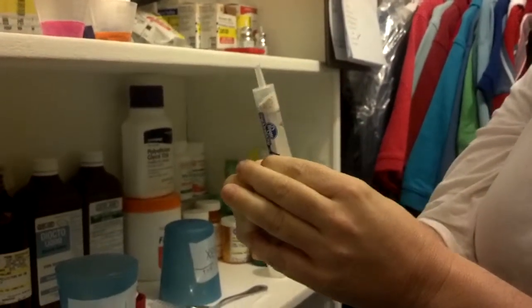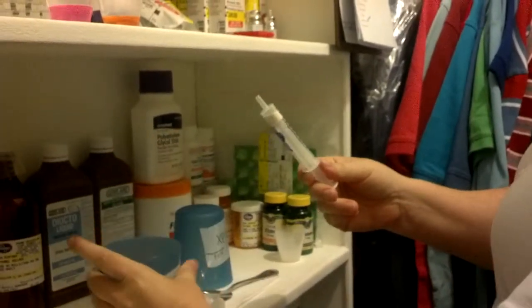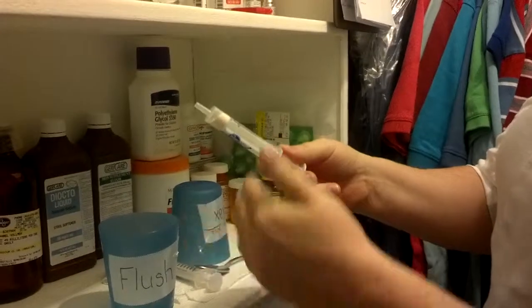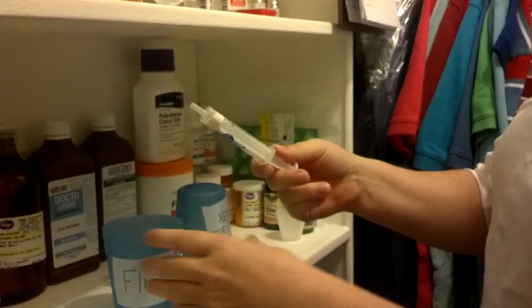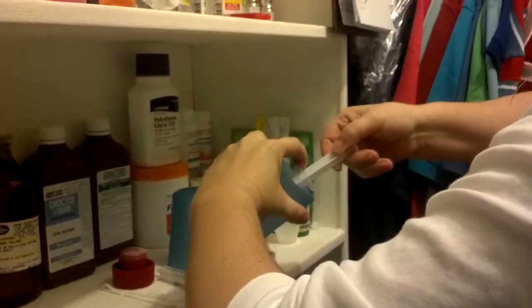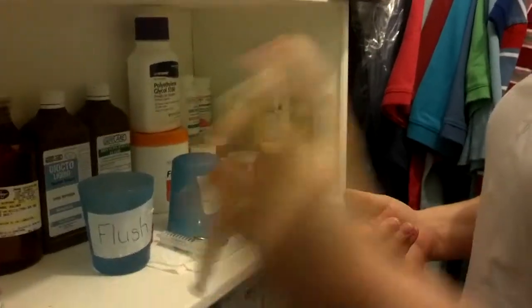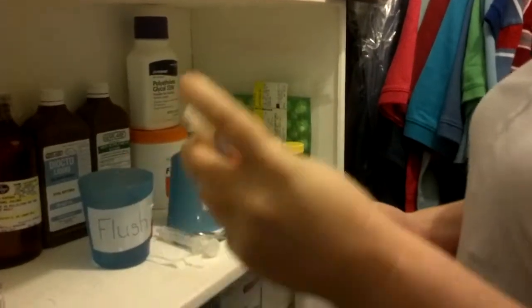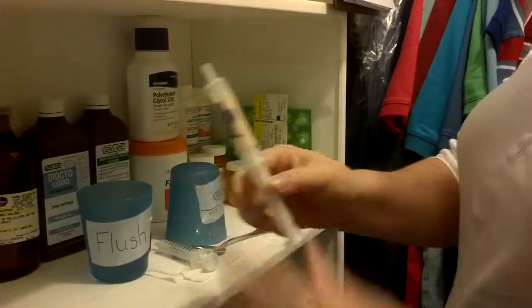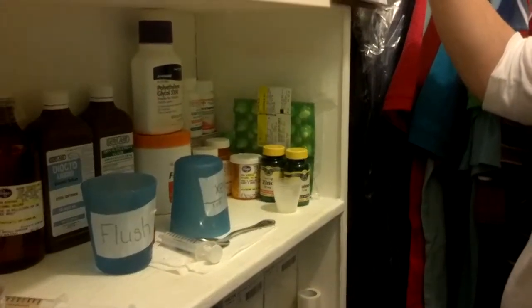Put the syringe plunger in. When I pull the flush water, I do it all at an angle — if I turn this all the way upside down, the pills go out. But if I do it at an angle and pull back at the same time while it's in the water, I'm not going to lose any of the pills. I'm at an angle and drawing up the water, then you shake to get it all dissolved. Now you have every single bit of this medication in the syringe, and the plunger is going to make sure he gets all of it.